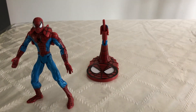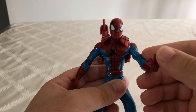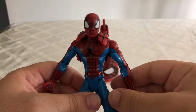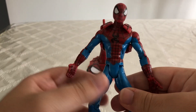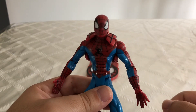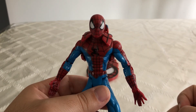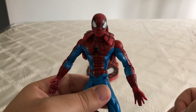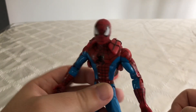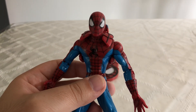He comes with a really nicely detailed stand. Even though he might not be my favorite Spider-Man figure, I still like him a lot. So this has been my review of the Toy Biz Rocket Launching Spider-Man figure. If you like this video, please leave a like and subscribe to my YouTube channel. Once we reach 1,000 subscribers on this channel, I will be doing a full collection video, so definitely stay tuned for that. Let me know in the comments down below what you guys think of this figure — does it bring back any happy memories from your childhood? Thank you guys for watching, and I'll see you guys on the next video review.